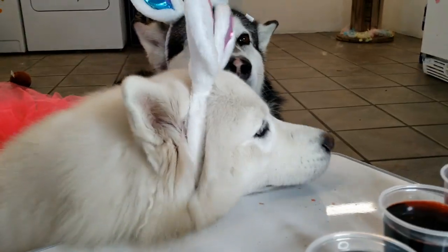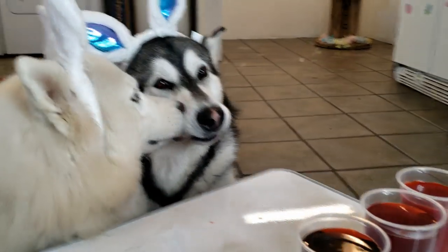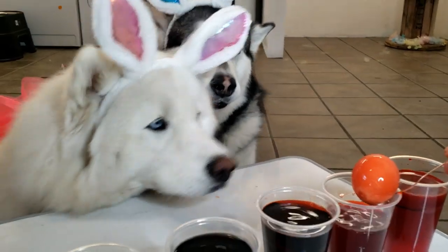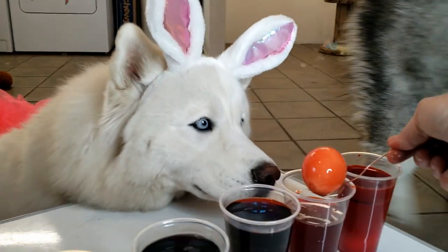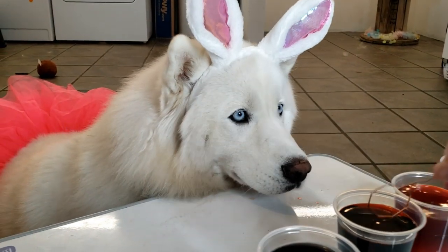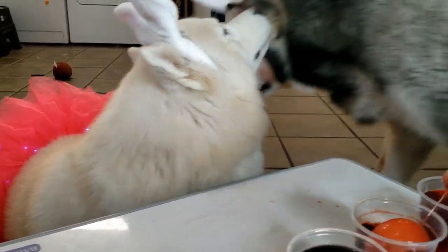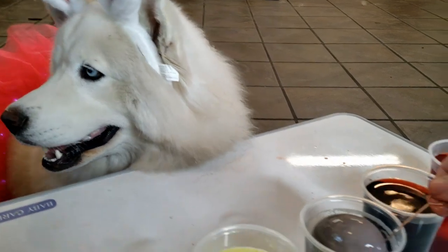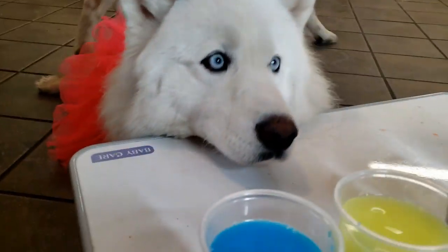Oh my gosh, I thought I was going to have to leave them in here for a long time. Look at that one — that's really cool. They smell delicious! They do smell really good. Oh my goodness, that's so cool! That one looks purple — well, it's more of an orangey color. That's so cool!